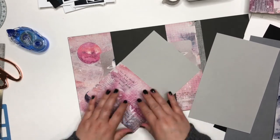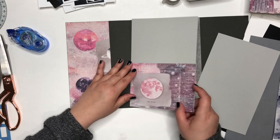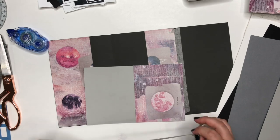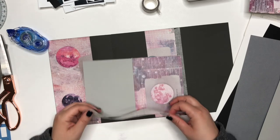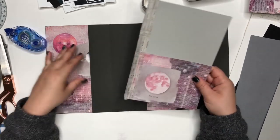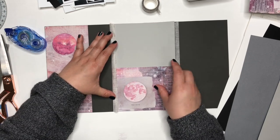Again, just adhere three sides because you're making a pocket to insert things into. Now I'm going to put some more washi tape on the edge and line it up with that first crease and then tape it down.